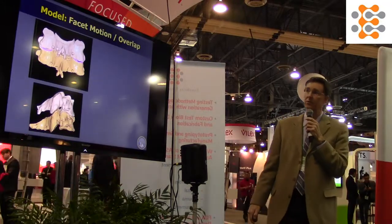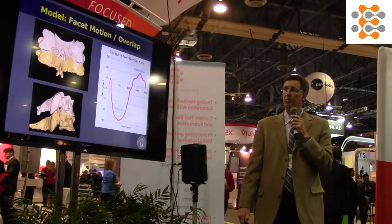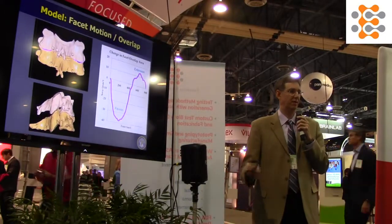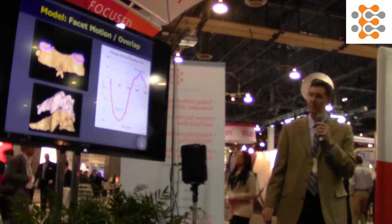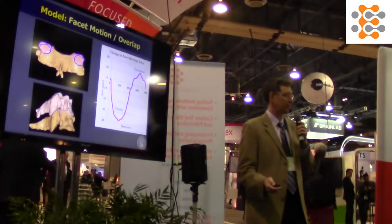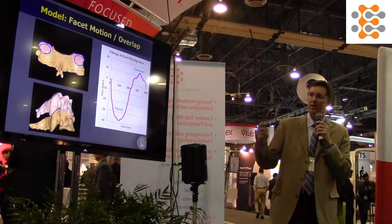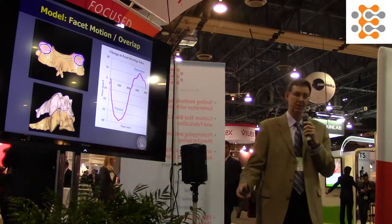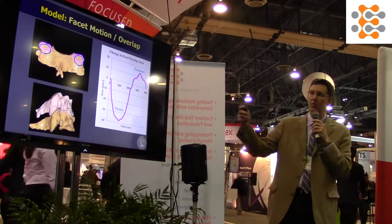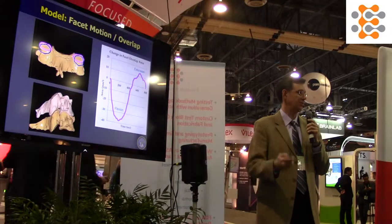We can do other really cool things — for example, in cervical arthroplasty, it's common for the device to behave a little differently than the native disc, which changes the way the facets work: how they overlap and align. It's common for facet issues to arise in the future after arthroplasty, so this technology allows you to look at how facet overlap and opposition change.